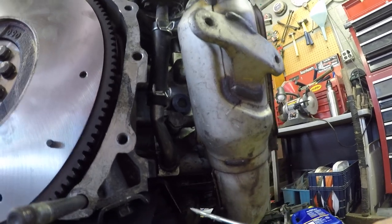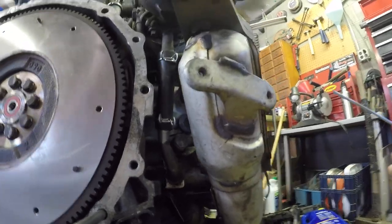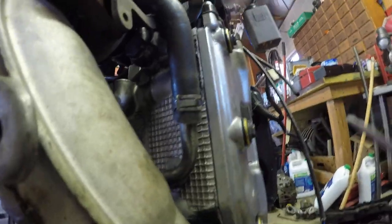The oil drain is here — this rubber tube. It's nice to replace this. It goes into the bottom of the passenger-side cylinder head.